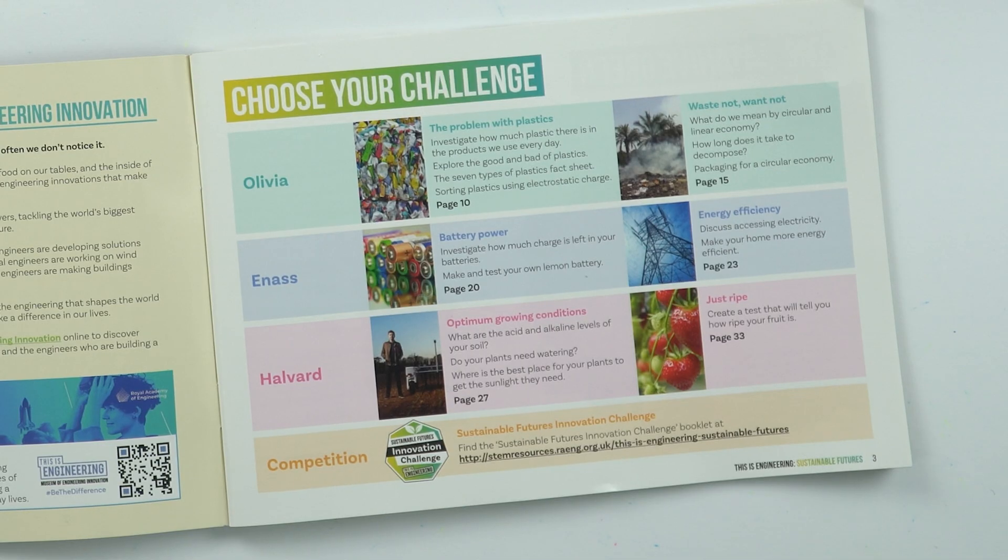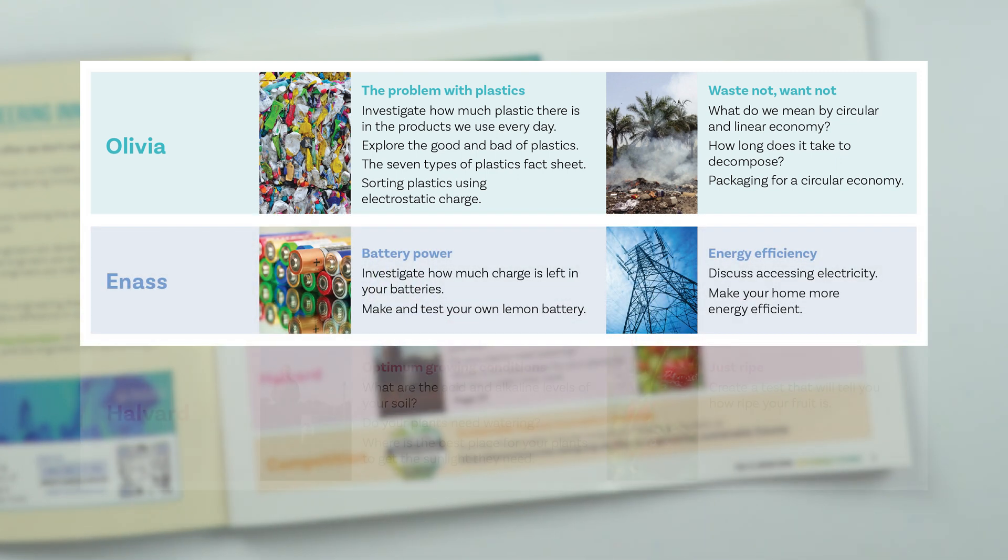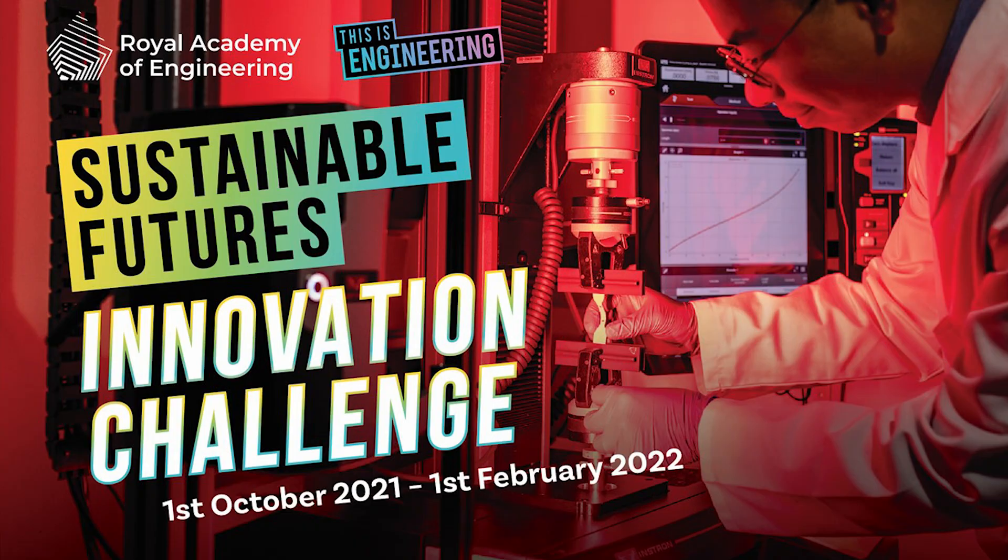This resource is divided into three sections. Each section is inspired by a different engineer working in sustainability, and within each section there are two large challenges linked to their work. So two are inspired by Olivia, two on Ines, and two on Halvard. There is also a competition attached to this resource, however we'll talk about that in a different video.